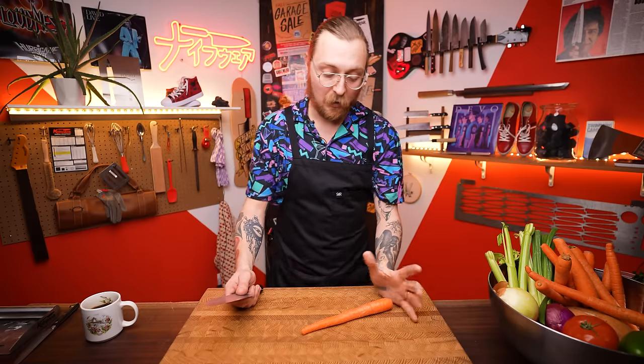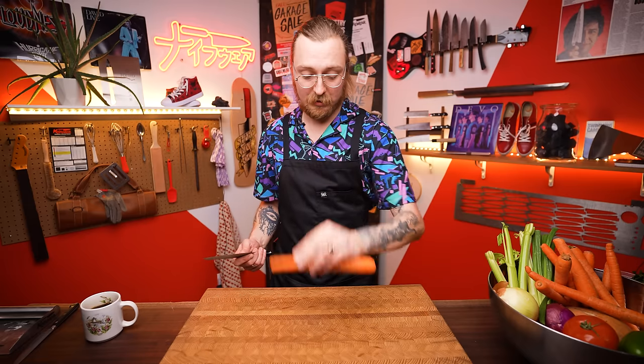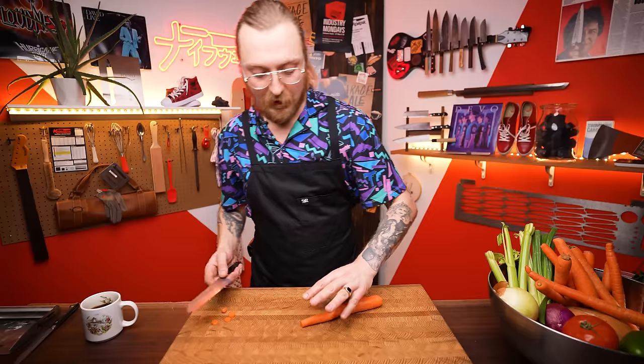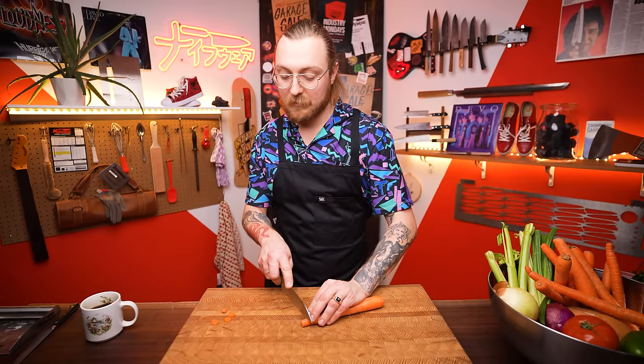Hold it right where the blade meets the handle. The belly section does most of the cutting work, so get as close to that as you can comfortably. If you're a little afraid of the blade, you can sneak your hand back slightly, but still grip near that blade-handle junction.